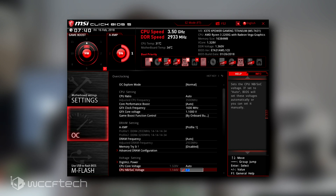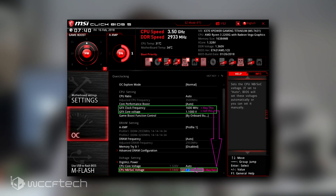1.3V is about the highest you want to go on the SoC voltage, and 1600MHz should be about the average you can expect. Based on what I found online, other users are getting between 1500 and 1600MHz when they know what they're doing, rather than just throwing spaghetti at the wall. APUs are just a little different, so if you've never overclocked one, I understand how it could be confusing.